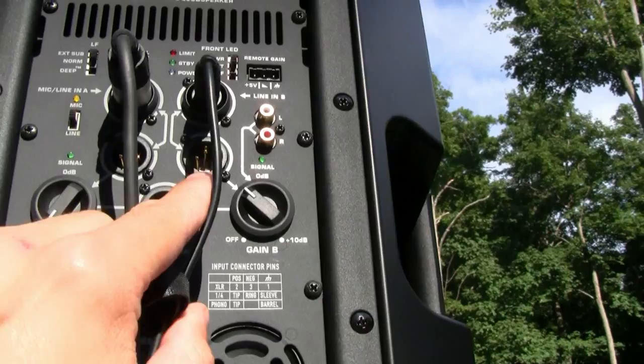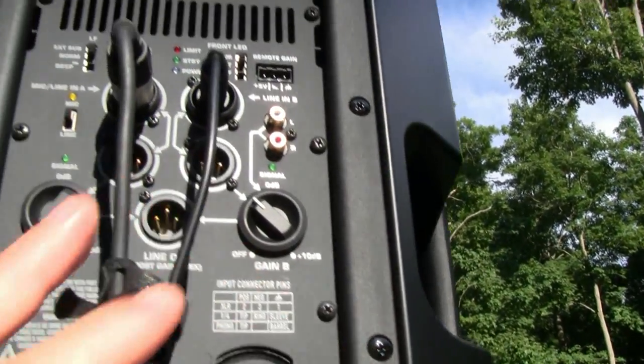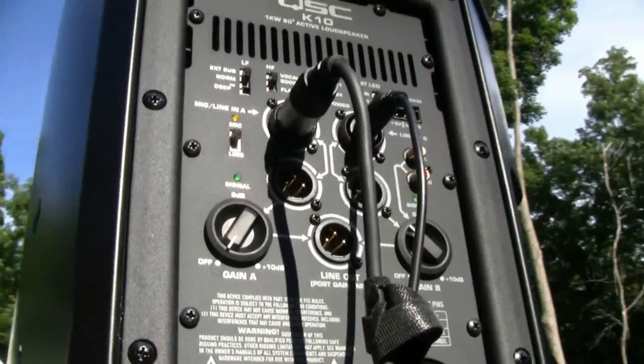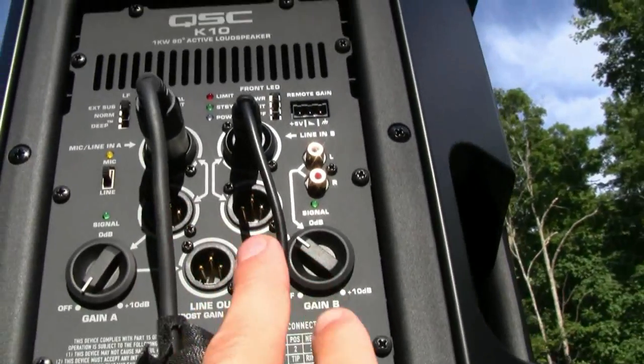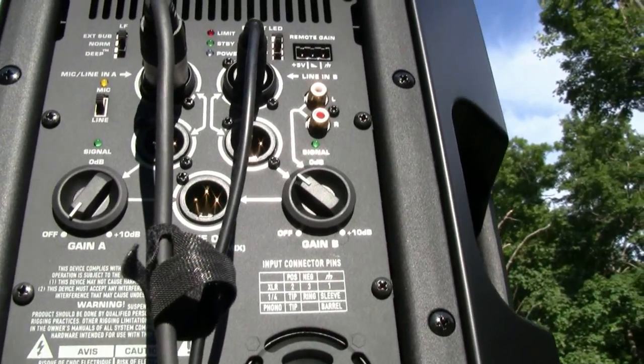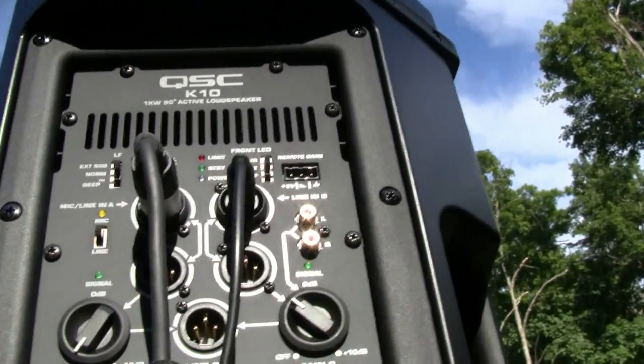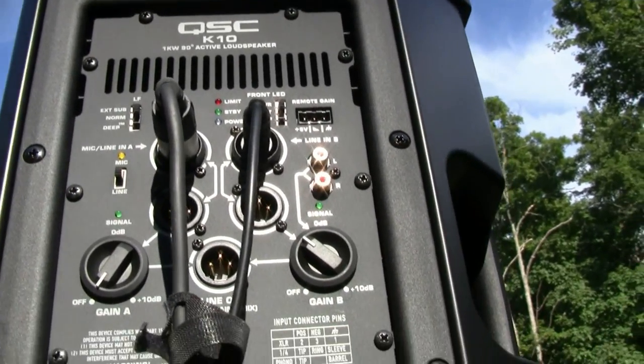I have a cable going straight from the laptop into the other channel. The microphone was on an XLR cable, and here I have a quarter-inch cable because I have a mic out from the laptop going to a quarter-inch wire. These are universal jacks on the K10, so it can accommodate both.